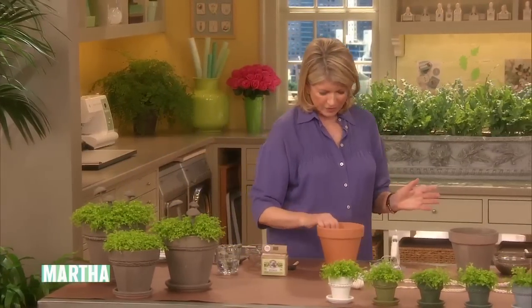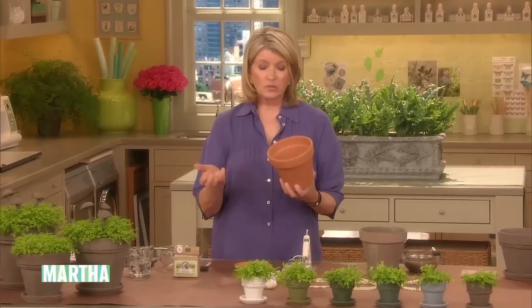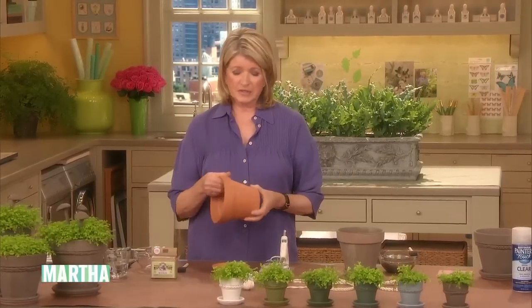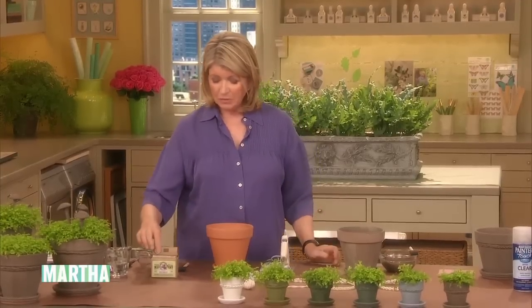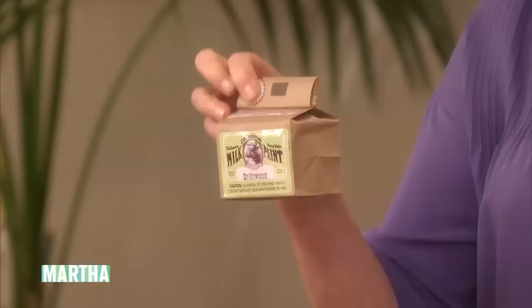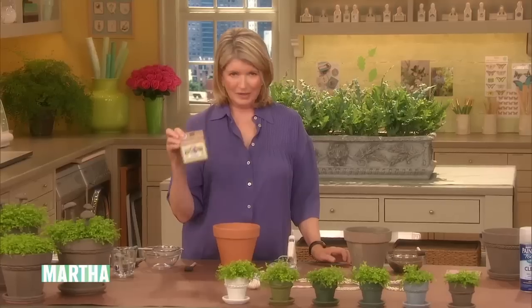You start off with simple terracotta pots that you can get at Home Depot, at garden centers, whatever. These are very, very inexpensive — a dollar or so. And you also have to have some milk paint. This is milk paint and the color is called driftwood. This is how it comes — old fashioned, the genuine homemade milk paint.